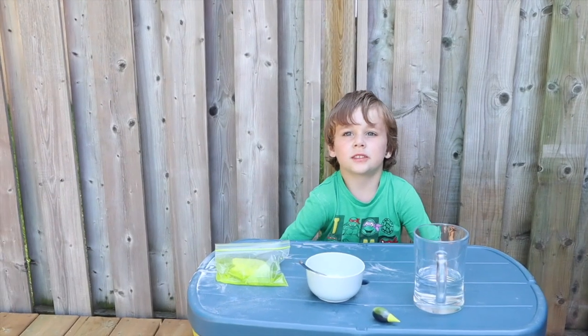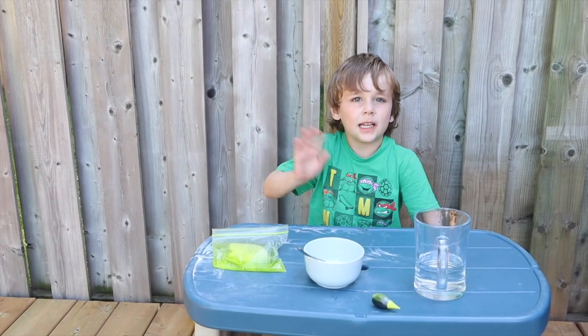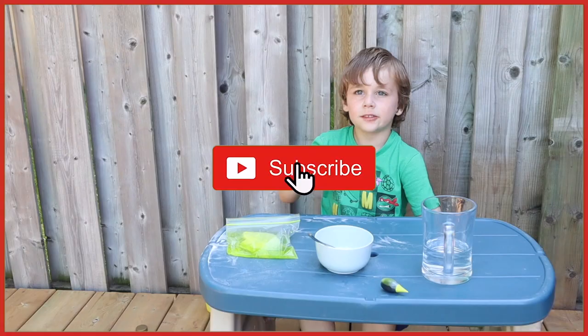Thank you for watching our science filming. Bye! Give a big thumbs up. Subscribe. Bye!